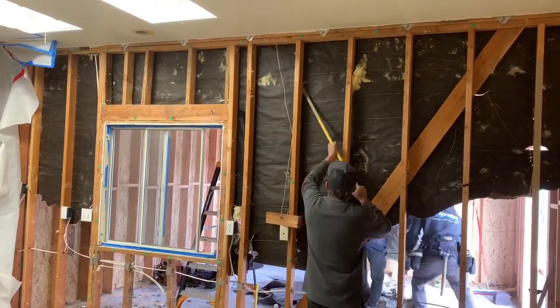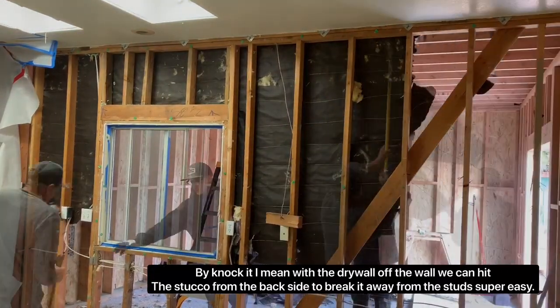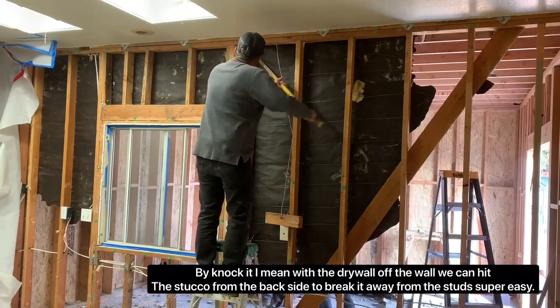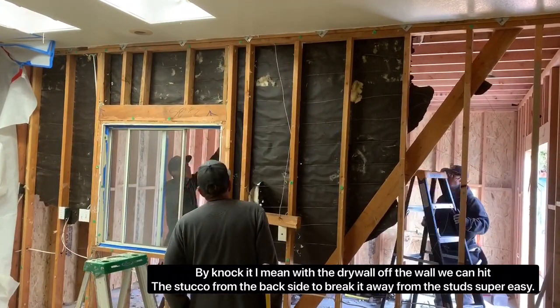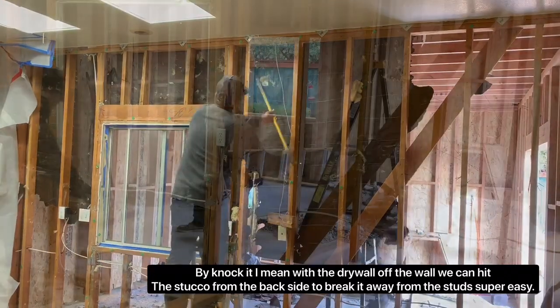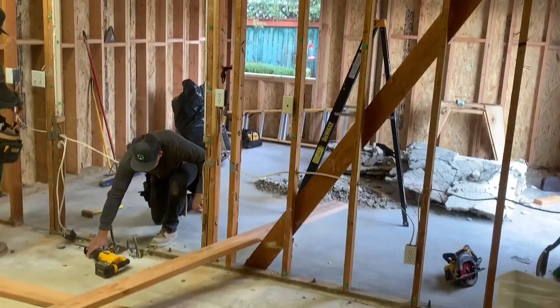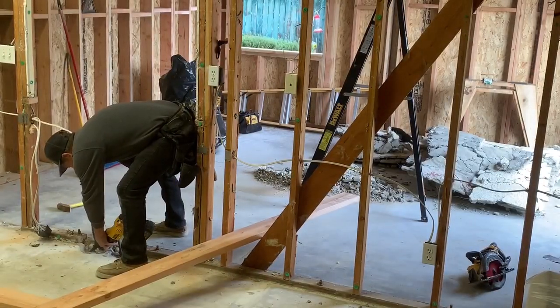The insulation is out. Now you can see my dad prying off the stucco. We demoed the drywall from the inside so we can knock it, and the stucco from the inside is easier if you knock it first. My dad's prying and me and my brother on the other side yank some pretty big pieces off.